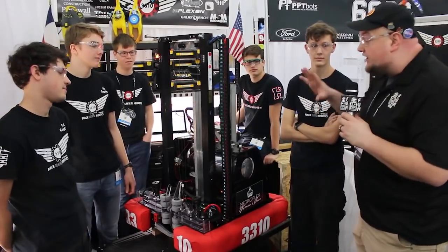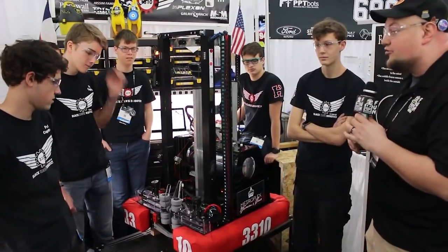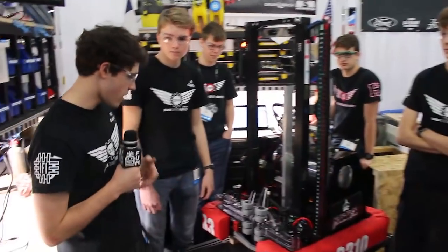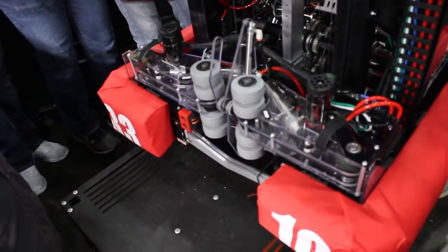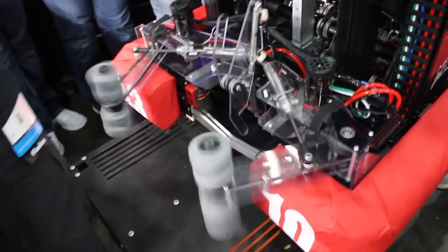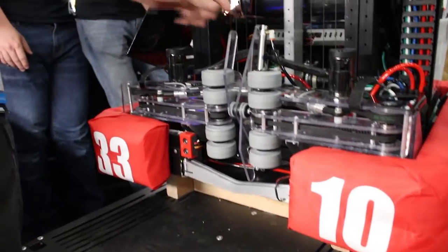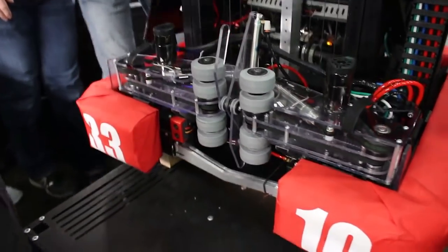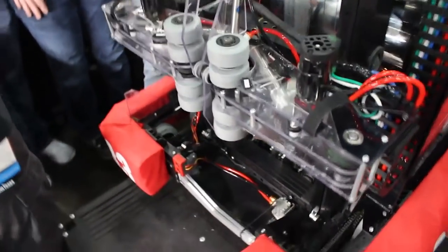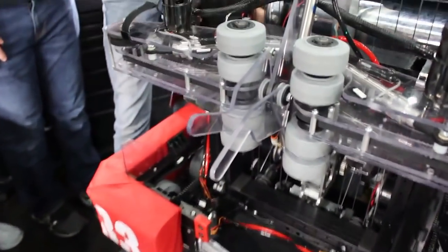You guys have an absolutely incredible machine, a lot of cool systems and components. So I want to start out with your intake mechanism. We built a ball intake, we built a hatch intake, and then we smashed these two together and we scissored them. We use our hatch mechanism and our ball mechanism together in order to eject hatches, and this allows us to be almost 30 degrees off and still get our hatch placed on there good. So that's been huge for us this season.